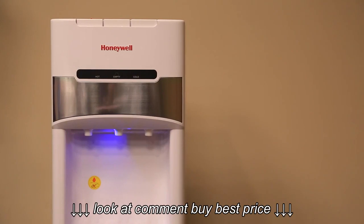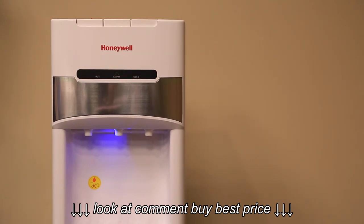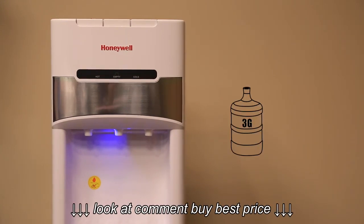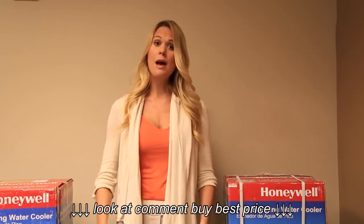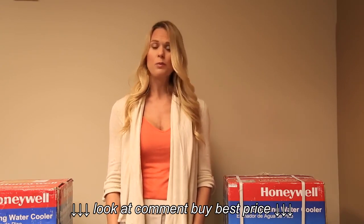Your new water cooler runs on 115 volt AC, 60 hertz current. Do not plug this product into 220 volt current. Only use 3 or 5 gallon water bottles on this water cooler. Do not operate the product with a damaged cord or plug. Using an extension cord is not recommended with this appliance.